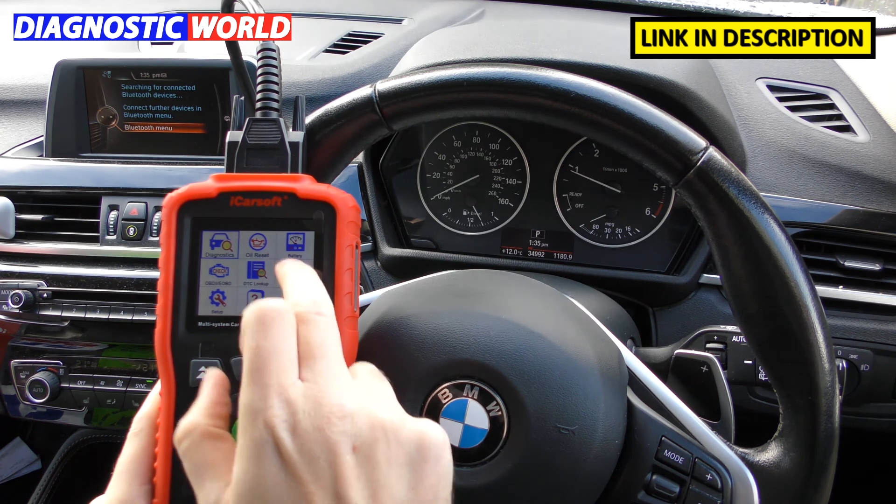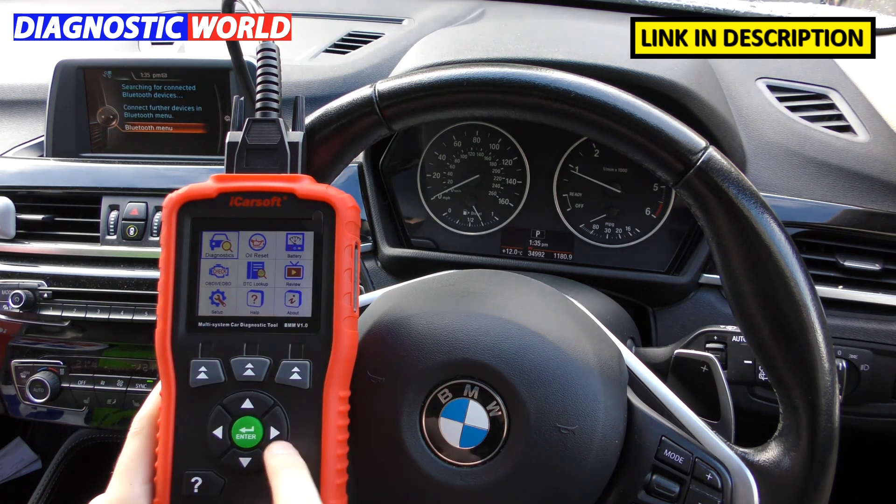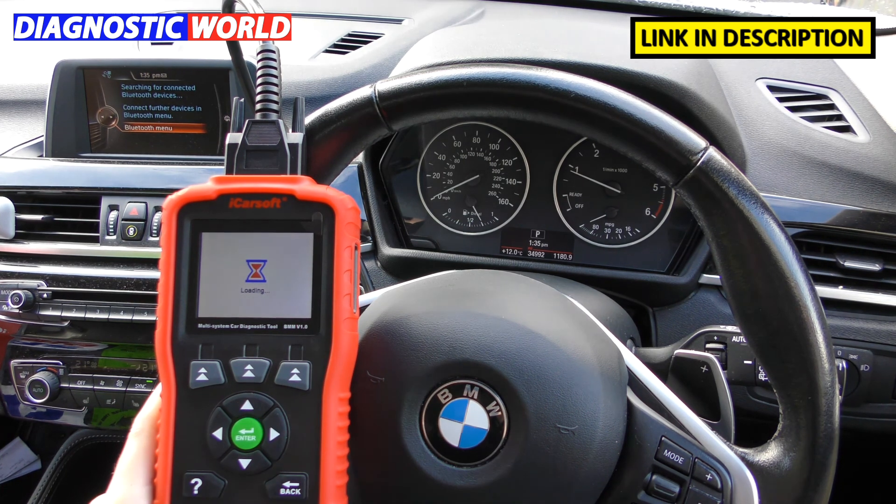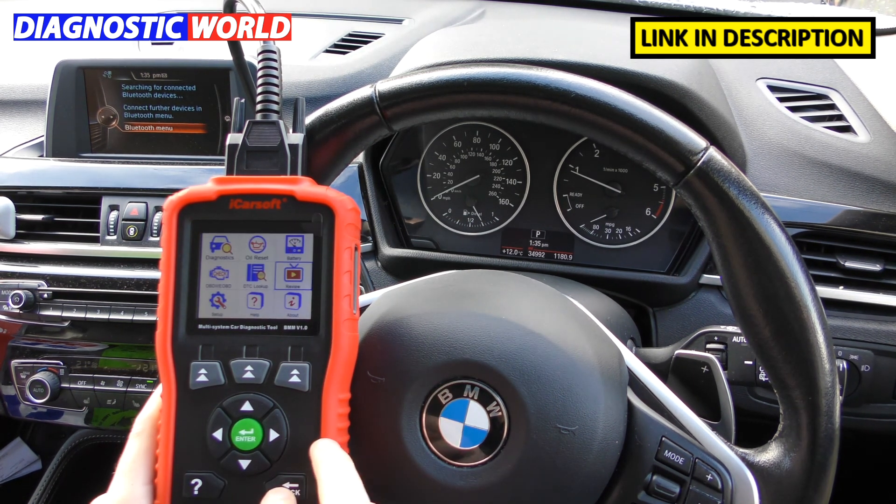Is it a touch screen? It can give the impression it's a touch screen, but it's not. You do need to use the physical buttons in order to navigate your way around the screen.